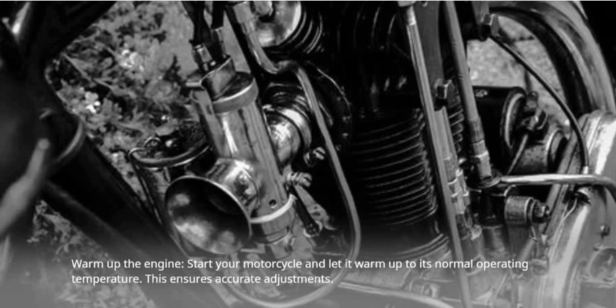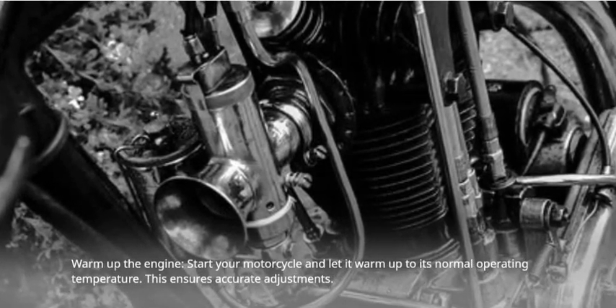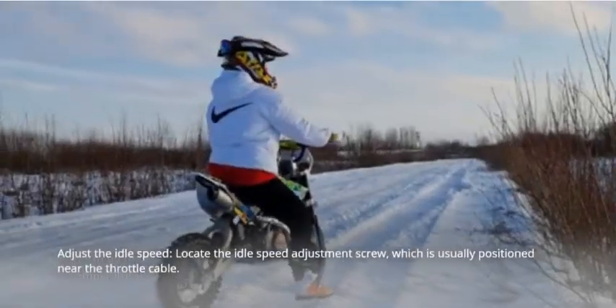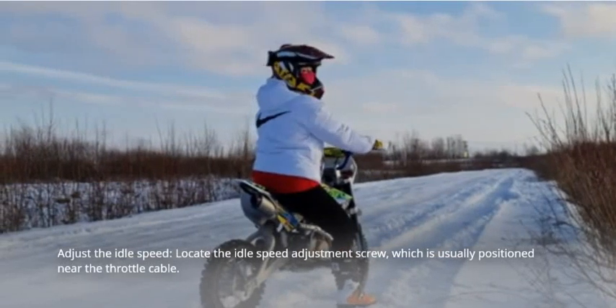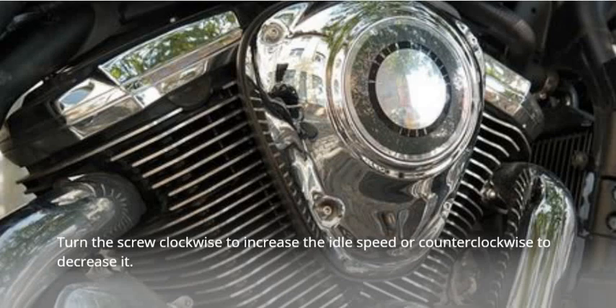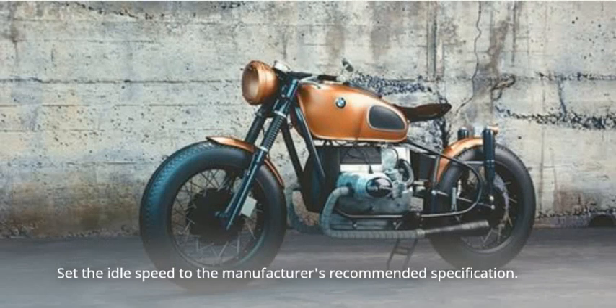Warm up the engine. Start your motorcycle and let it warm up to its normal operating temperature — this ensures accurate adjustments. Then adjust the idle speed. Locate the idle speed adjustment screw, which is usually positioned near the throttle cable. Turn the screw clockwise to increase the idle speed or counterclockwise to decrease it. Set the idle speed to the manufacturer's recommended specification.